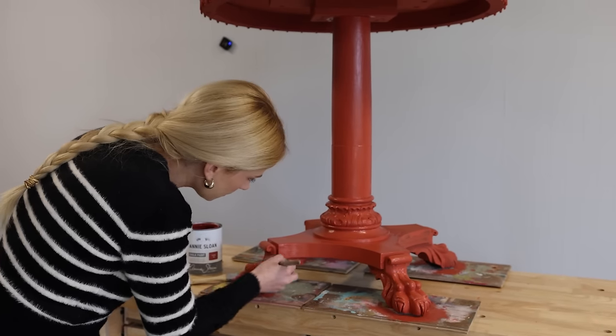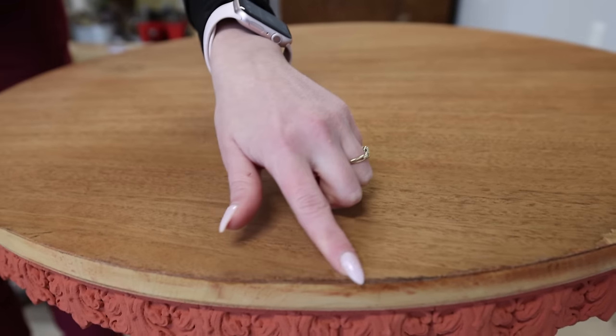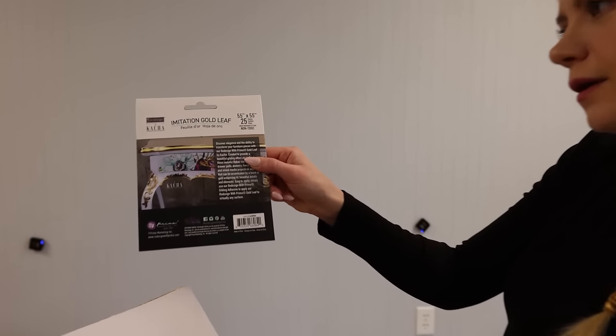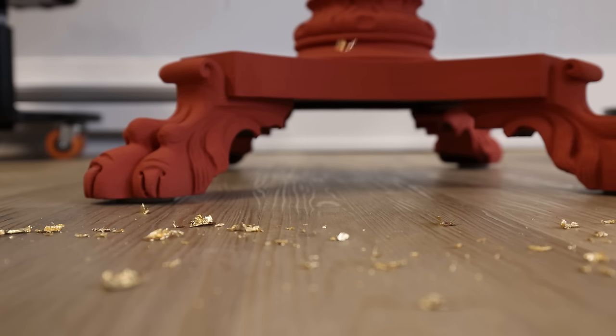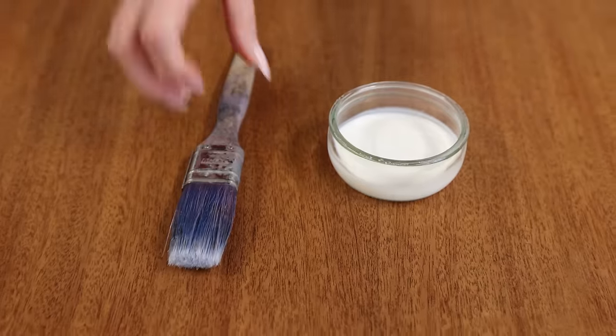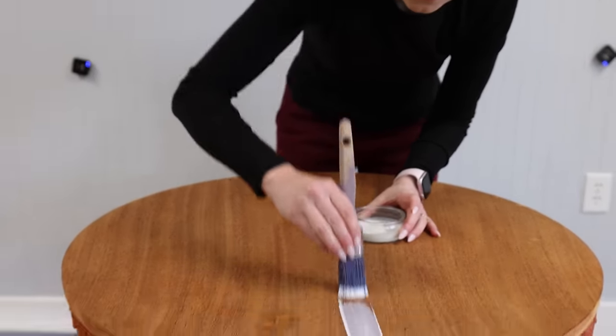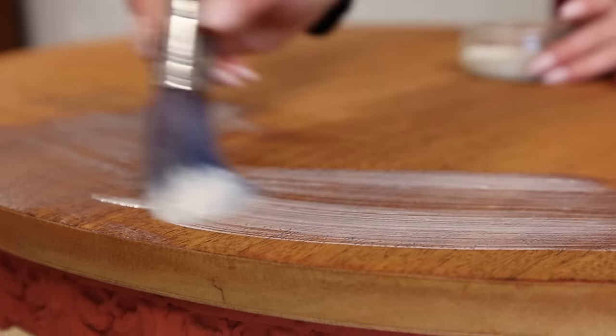My original idea was to sand and stain the top, but as you can see there was just too much veneer damage for that. So change of plans - we're just going to fix it with some gold. Unless you're new here, I love gold and you will see me putting it on pretty much anything and everything. Gold is my happy place. I started by adding my gilding glue, and you will need to give that like 15 minutes to set before adding the leaf.